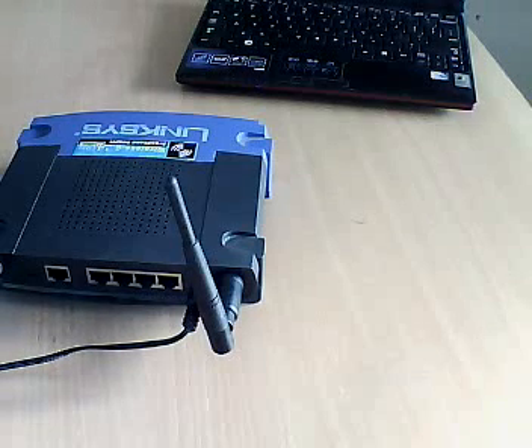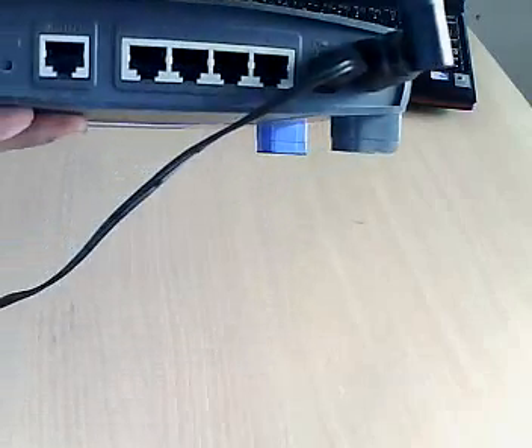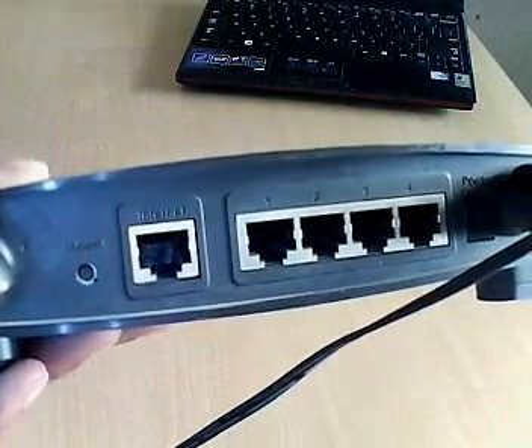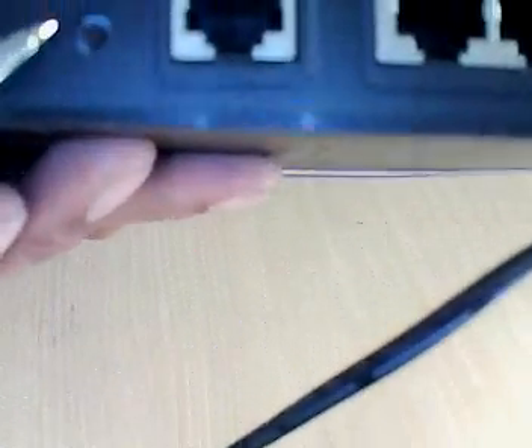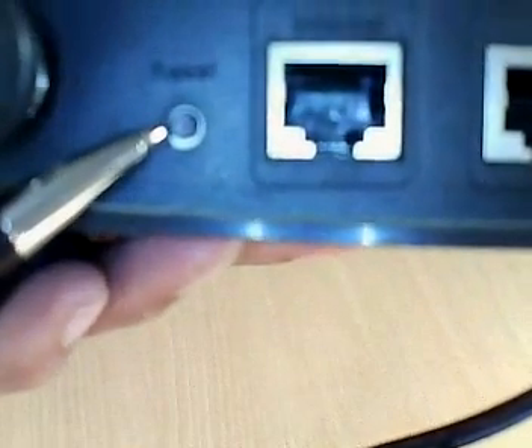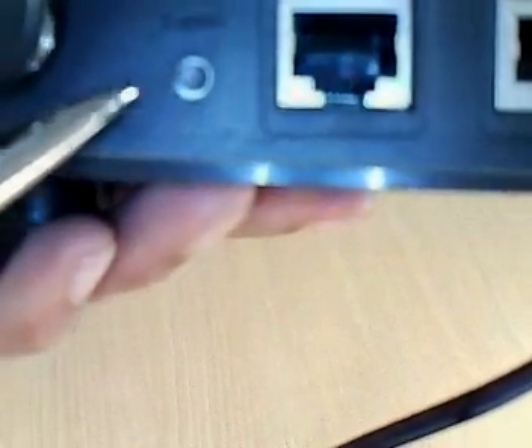Hi guys, I'll tell you how to reset a Linksys router. Here I have a Linksys router that is model WRT54G. You can see a small reset button on the back of this router. It's a very small reset button — a red color tiny hole on the back of the router.